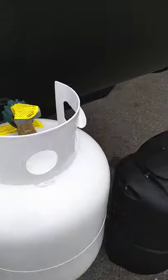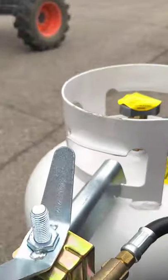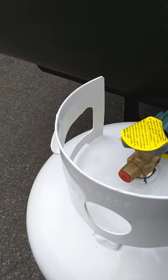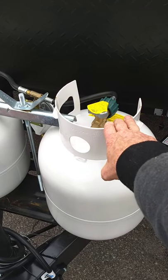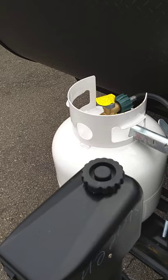You've got two 20-pound LP tanks. This is the LP regulator — it's an automatic changeover regulator, so it draws the door-side tank down until it's empty, then switches to the off-door-side tank. When you hear the off-door-side tank being used, go out and get the door-side one filled.